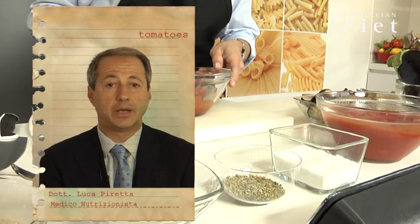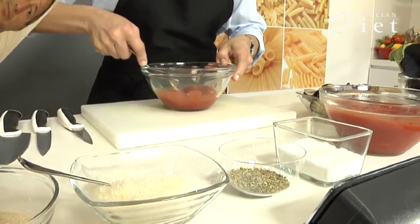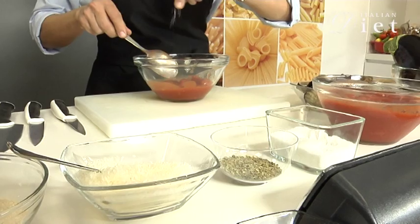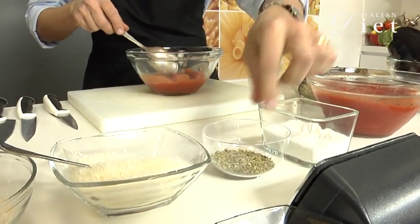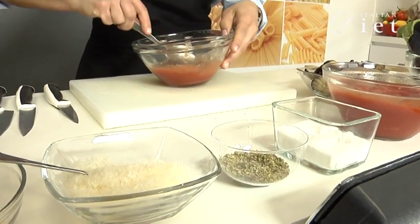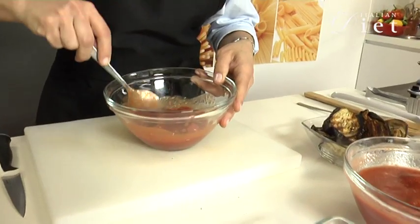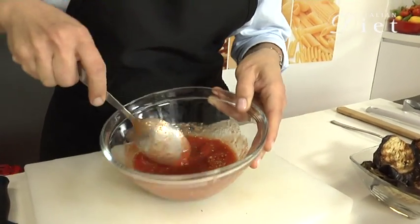Lycopene is not destroyed by cooking and is present also in tomato sauce. I'm going to marinate it with a little bit of salt and some oregano, mix it and let it rest so it will get the taste of the oregano and the salt.